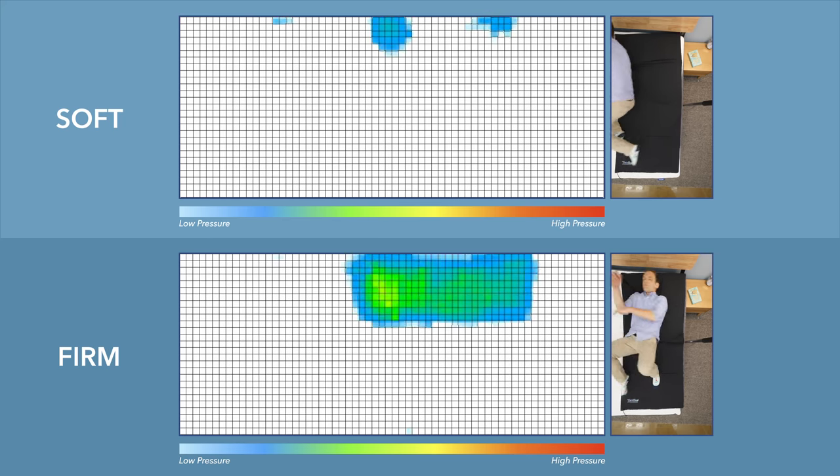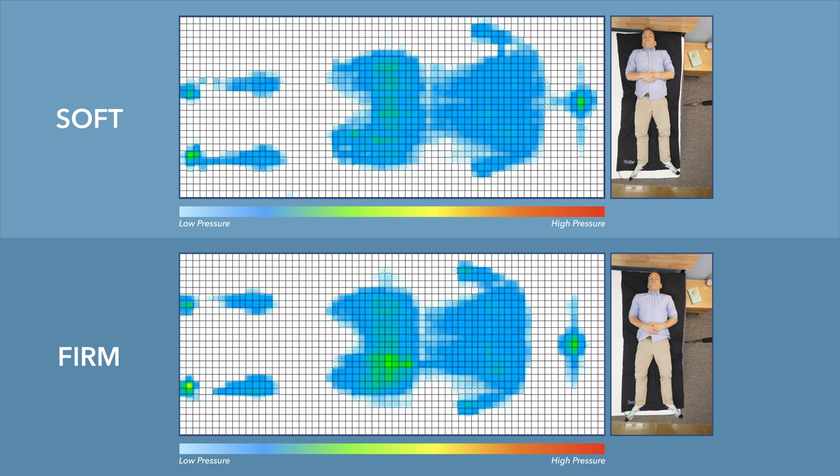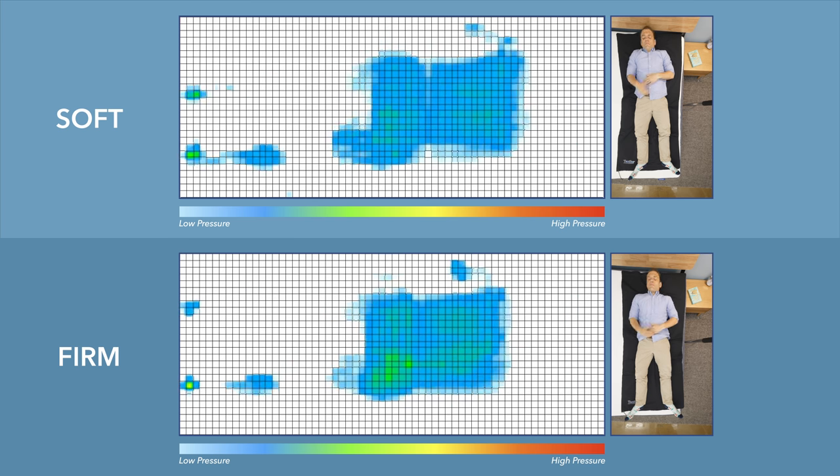The first test is the pressure mat portion of the review. I ran it on both the firm and soft sides of this flippable mattress for a side-by-side comparison. Lying on my back, my weight is pretty evenly distributed, so it's not going to show too much difference — not a ton of pressure in any one location. On the memory foam side, you will feel yourself sinking into the mattress a little more with that classic memory foam contouring around your body.